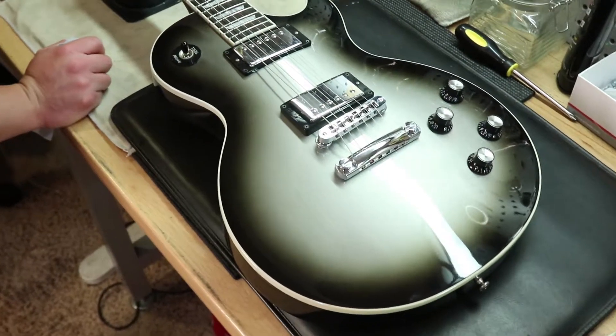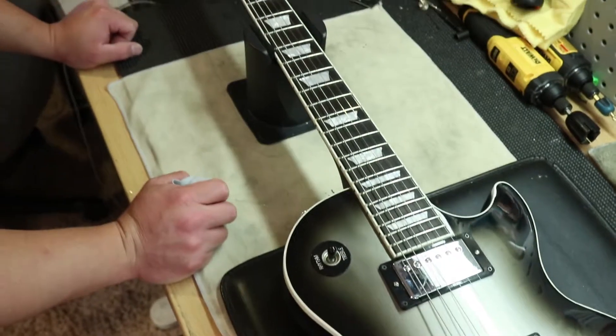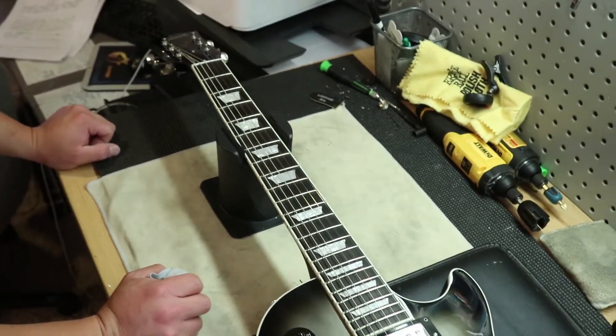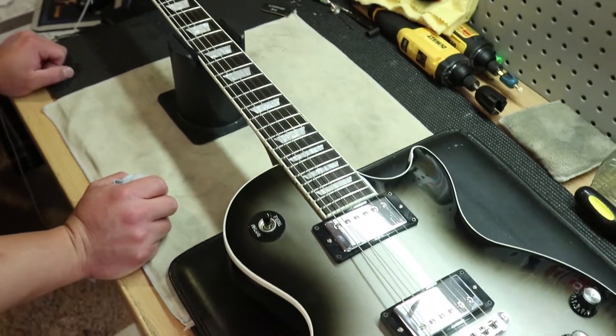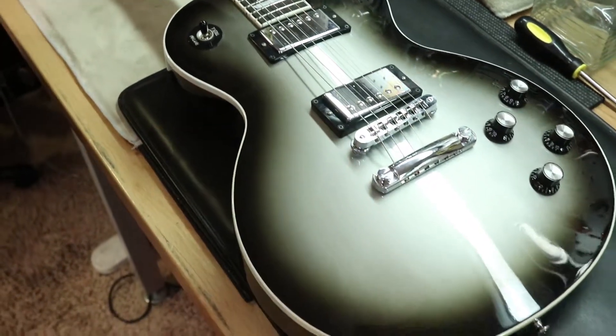We've got our 2008 Gibson Les Paul Standard in Silver Burst. Gave this one an 8.5 out of 10 condition. It's pretty clean — it's just got some light scratches, some dings, and a little bit of wear on the back.